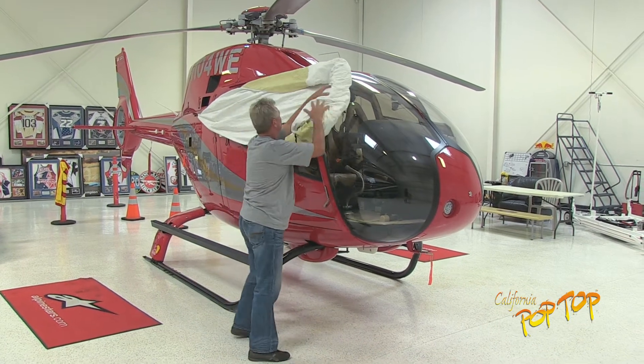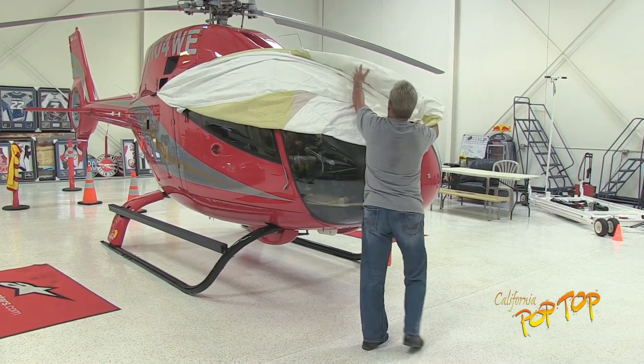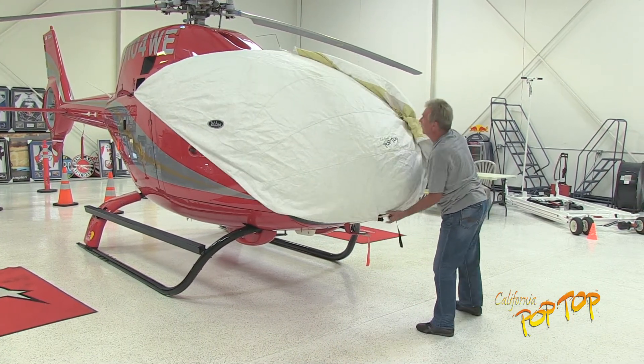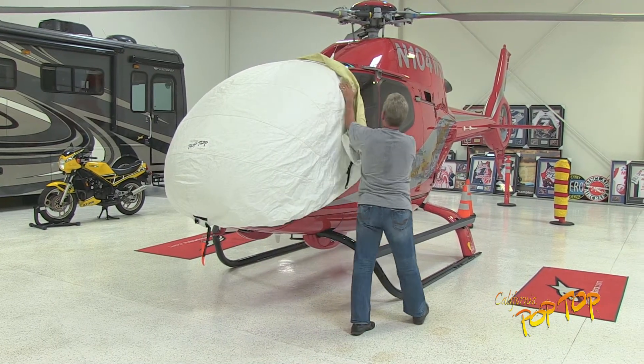Unroll the cover over the right side of the aircraft and over the windshield. Pull the cover down over the nose and continue unrolling the cover down the left side of the aircraft.